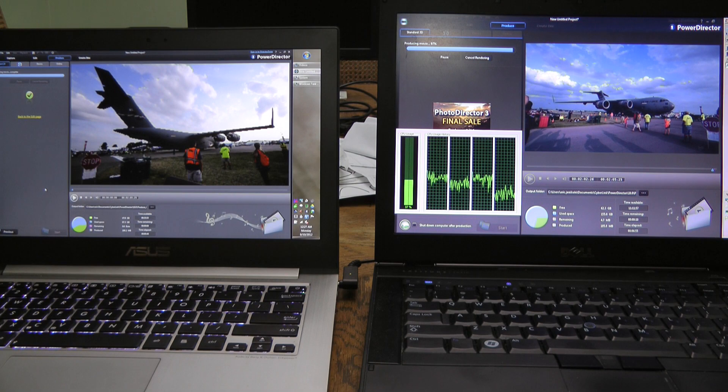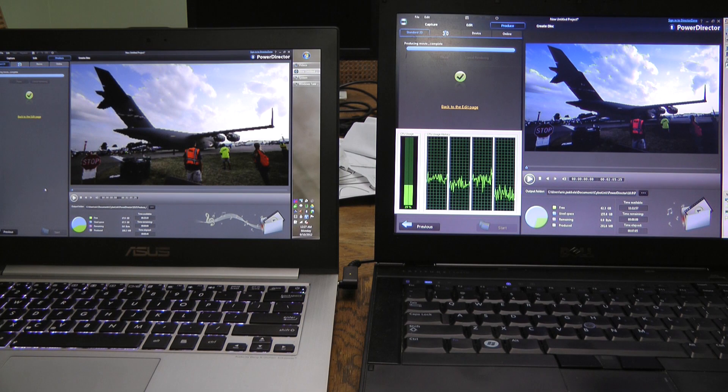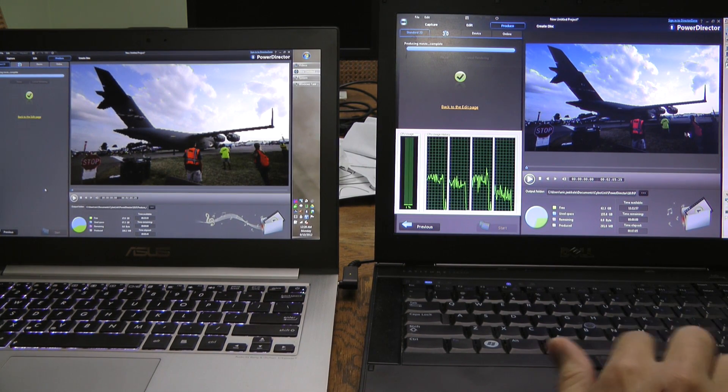We are coming up on 7 minutes on the Latitude — 7 minutes and 5 seconds. So that's quite a difference: 40 seconds versus 7 minutes.